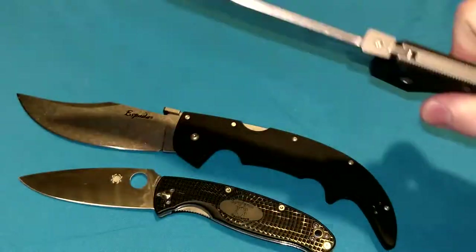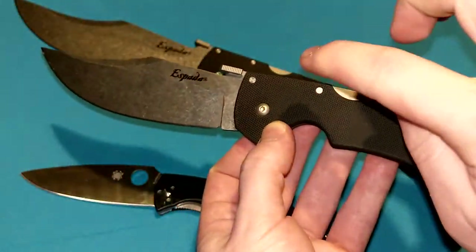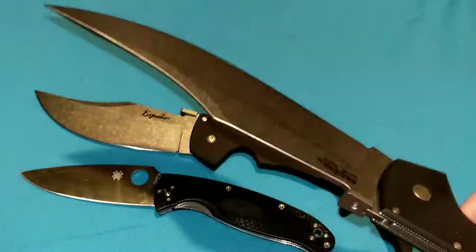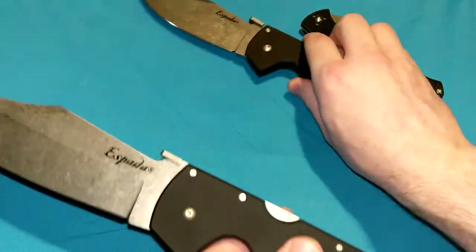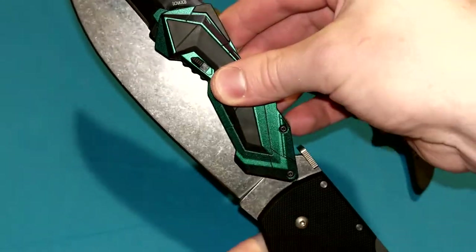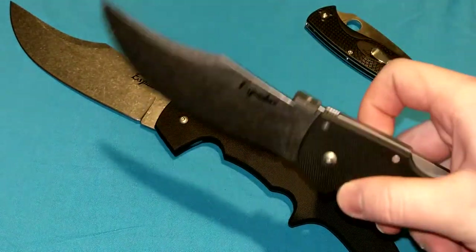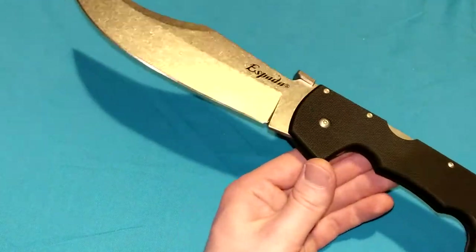After wielding, manipulating, and carrying this thing, knives I thought were big feel small to me. This large Espada — these are already Cold Steel's XL-sized knives. This is the extra large, with a 7.5-inch blade. The blade itself is the length of some folding knives. Here's a Schrade — look at that. The blade is pretty much the entire length of this folding knife. It's a massive kick-ass folder. It's not useless, not a gimmick, not a joke — it's a fully functional folding knife. That being said, it's absolutely ridiculous.